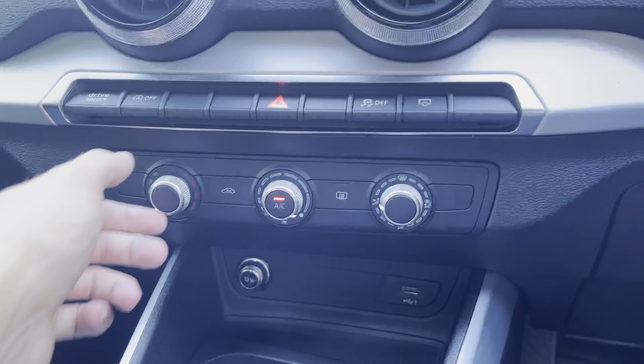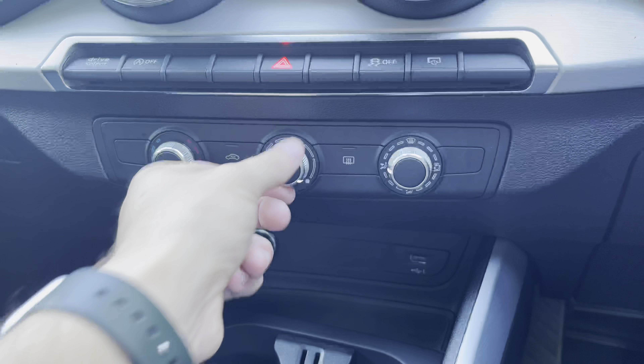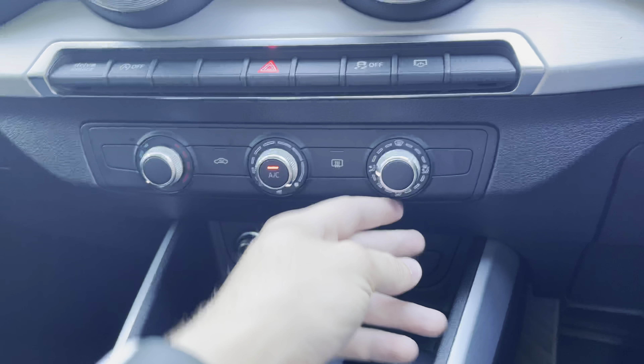Moving further down from that, we have the climate control, with easy adjustments. You can simply press the middle button to turn it off and on.